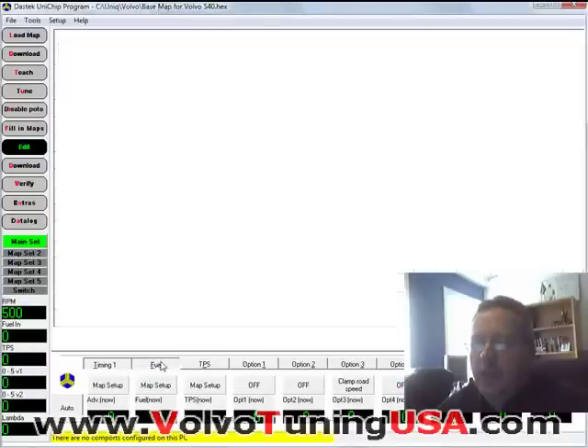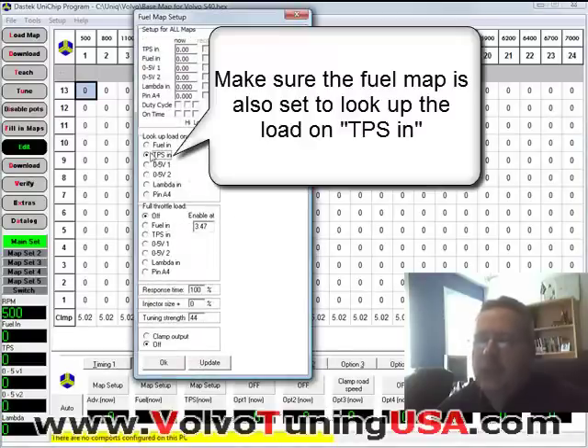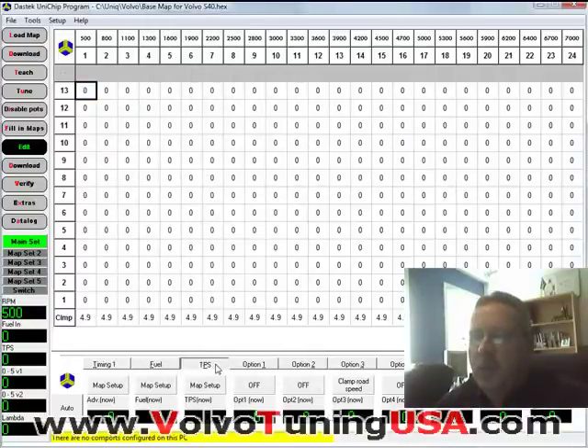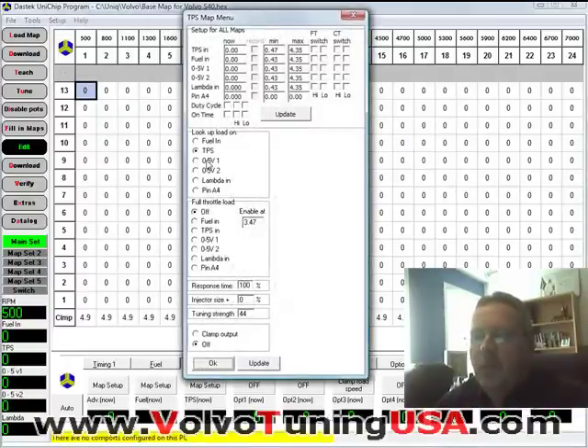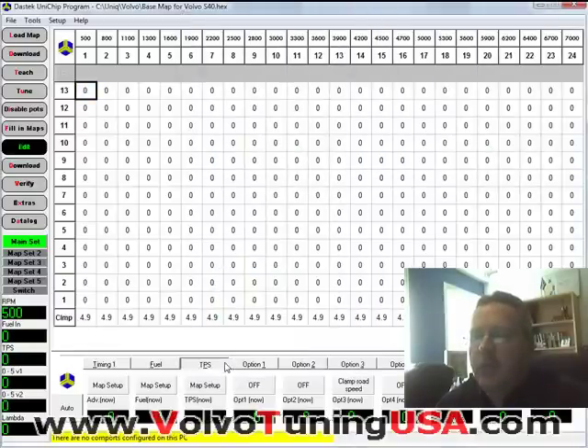I go to fuel, click on map setup there, and I need to make sure that is set up to TPS — but we know TPS is connected to the MAP sensor. So we go to the TPS map, click on the map setup, and make sure it is set to TPS, which we know by now is connected to the MAP sensor. We click OK and I'll see you in the next video.